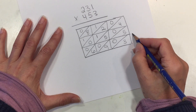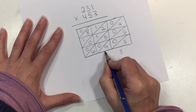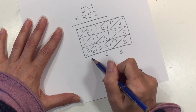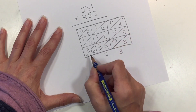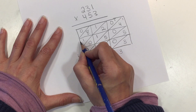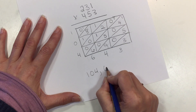We add diagonally. Right here we have 3, then 14 — we can only write one number, so we write the 4 and carry the 1 over to add to the next row, which will be the hundreds spot in our answer. This gives us 5 + 10 + 1 = 16, so we write the 6 and carry the 1, making 4. That makes 10, so we write the 0 and carry the 1, giving us 1 right here. So the answer is 104,643.